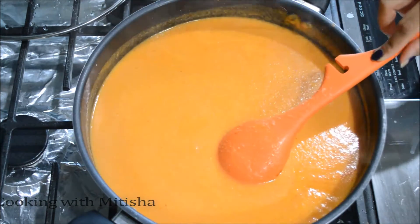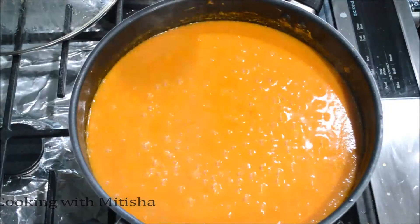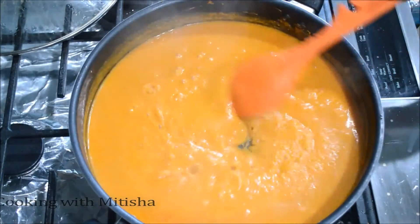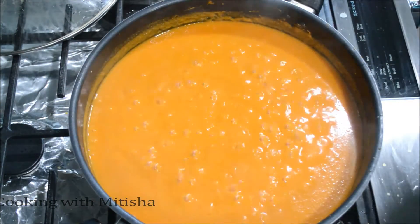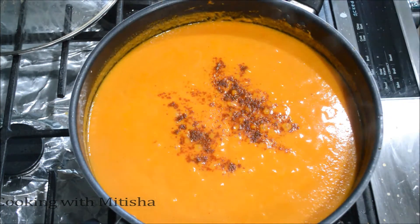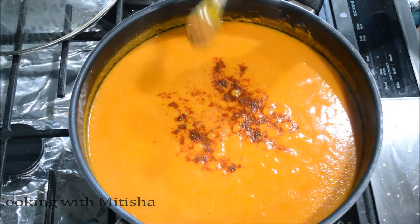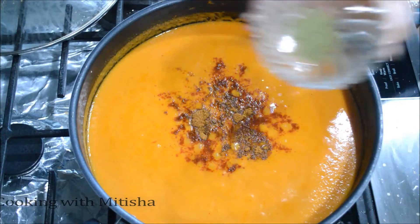After mixing, I'm going to let this gravy simmer for about seven to eight minutes. Let's check — you can see it has simmered nicely and is a little thicker than before. Now I'll add half a teaspoon of chili powder — adjust to your preference — and one teaspoon of garam masala, plus kasuri methi.